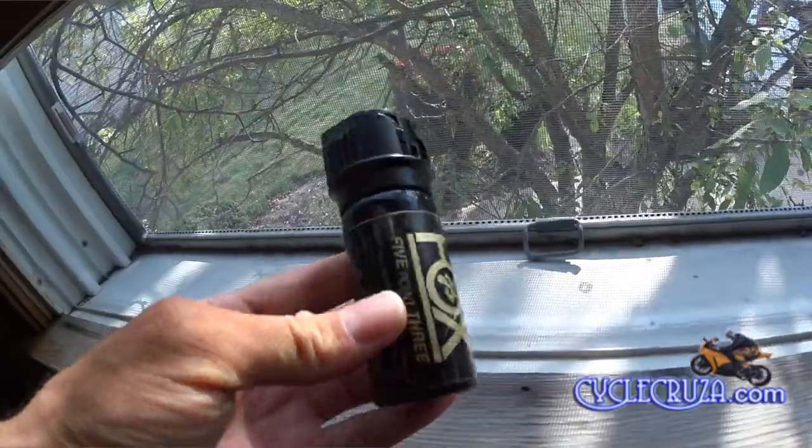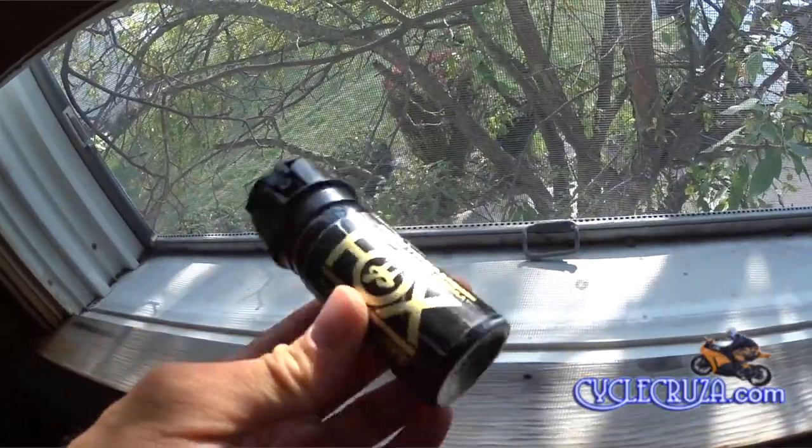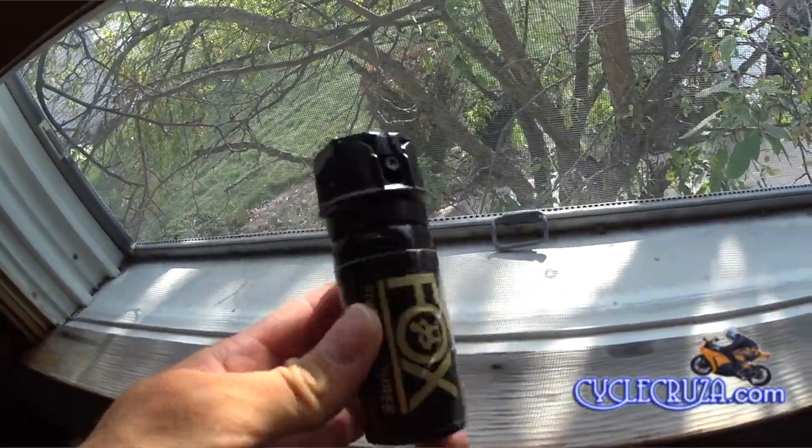It also has some Fox 5.3 pepper spray with dye in it, so if you spray someone in the face it'll mark them.